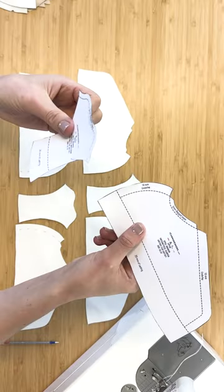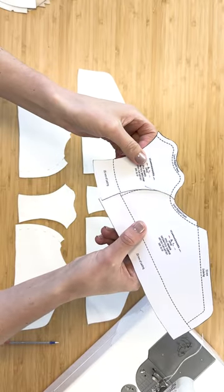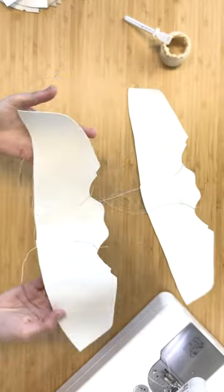If you ever hear me referring to closing when talking about the shoemaking process, I thought I'd explain to you what it means. When making a pair of shoes that has lots of different pieces on the upper, all those little pieces need to get cut out separately and stitched together. This process of stitching together all the individual pieces to become one upper is called closing.